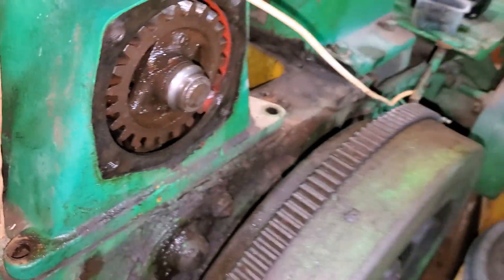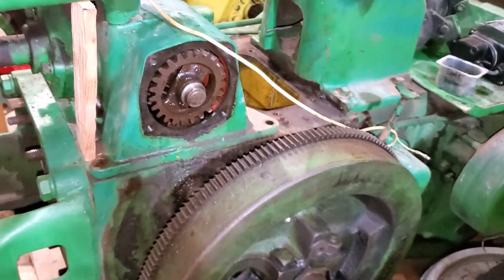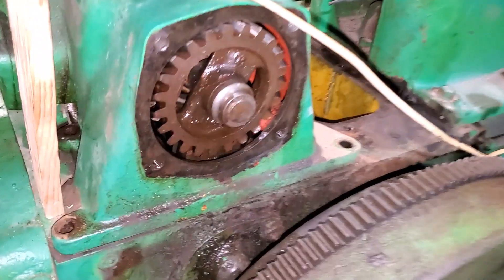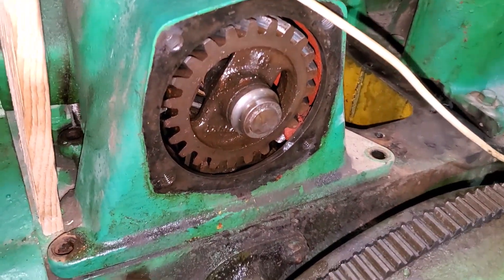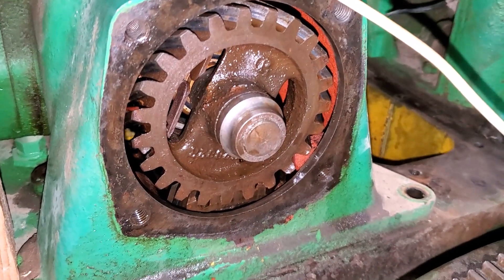The cam gear also needs to be timed to your flywheel. So everything has timing marks, everything goes a certain way obviously, but if you don't take care to look at everything, you can have problems.